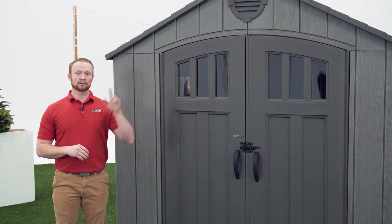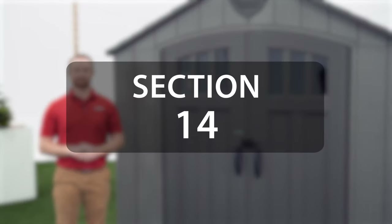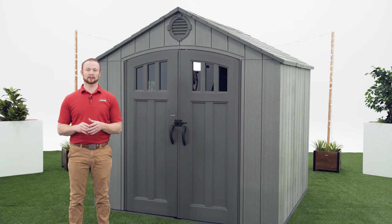If your doors aren't level, follow this link to see how to properly align your doors. This section will go over the steps on how to properly anchor your shed to your foundation, so refer to your instruction manual on how to do that.